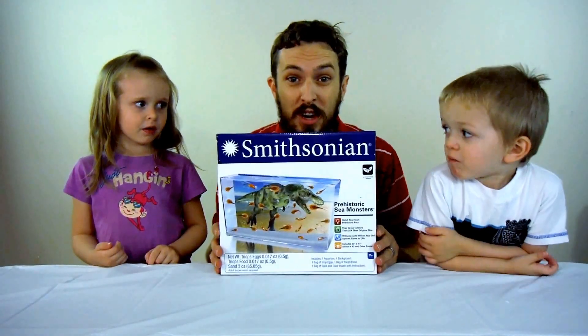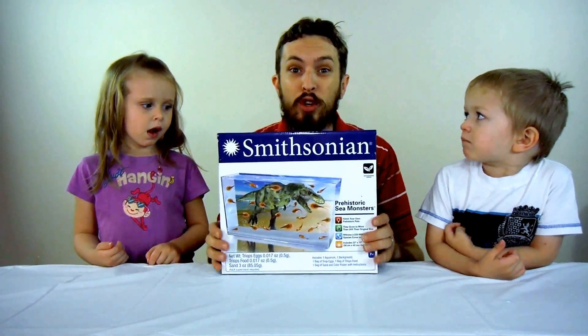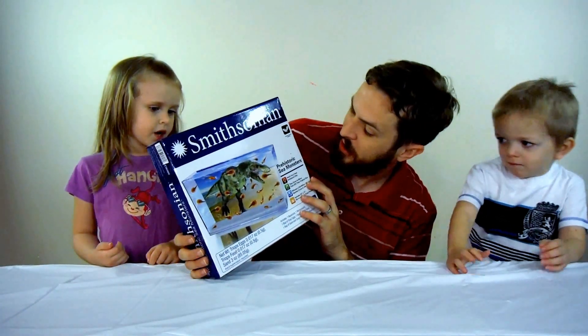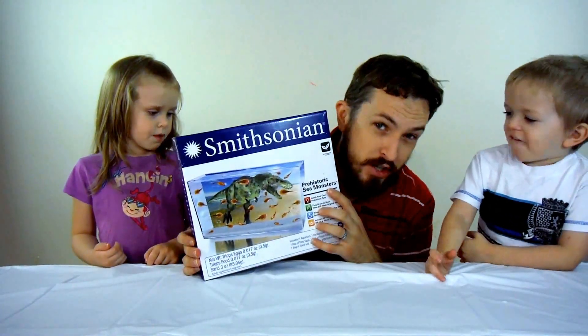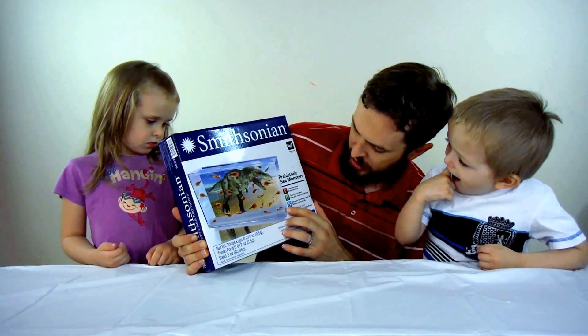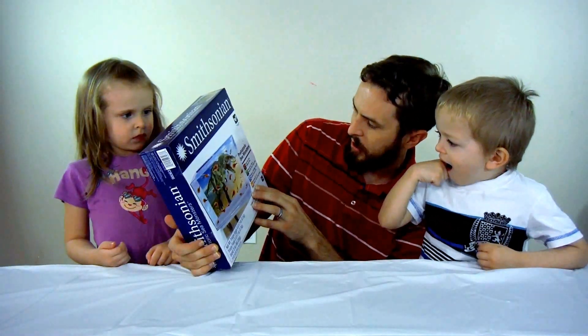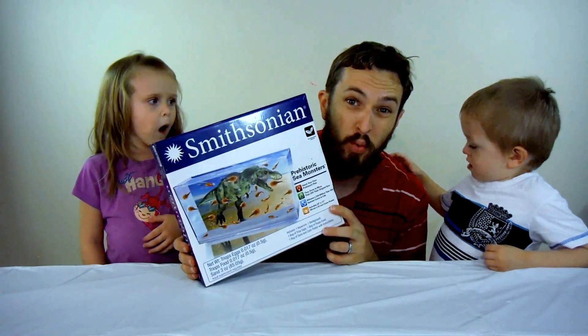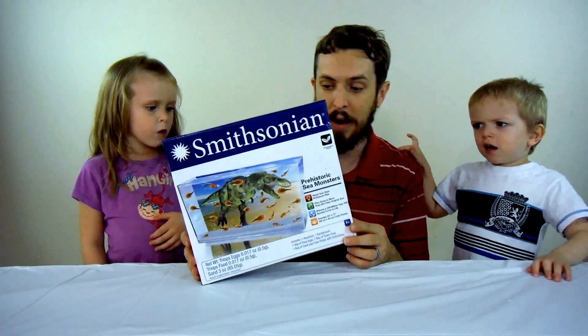Hey there kids back home, welcome to Child Fun Time. Today we're doing a Smithsonian science project — they call it prehistoric sea monsters. It's really just trilobites — actually they're triops — kind of like a really old version of a horseshoe crab.